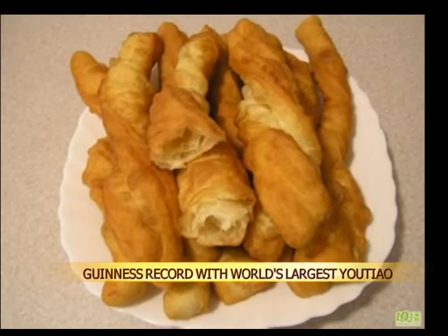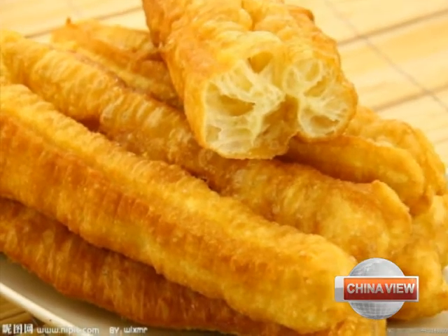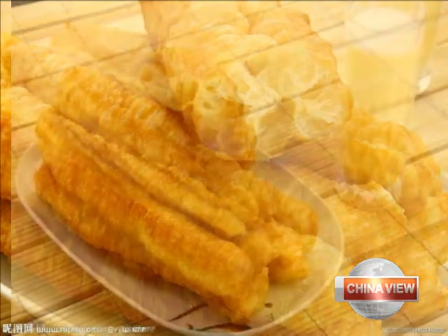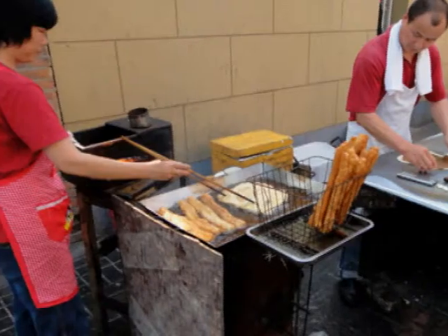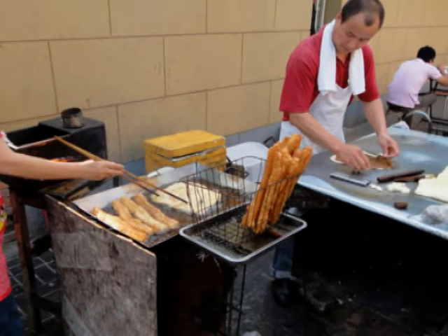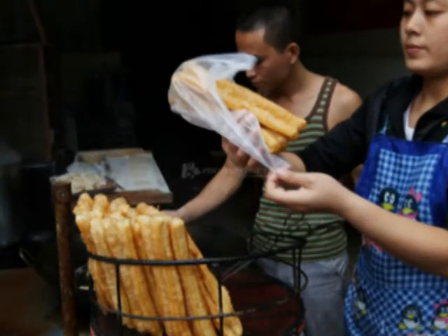Also known as the Chinese cruller, youtiao is made by deep frying a strip of dough until it is golden brown with a donut-like texture. With a pinch of salt added for flavor, youtiao is typically served with soy milk or rice congee for breakfast. You can find breakfast vendors frying them up in many cities across China.